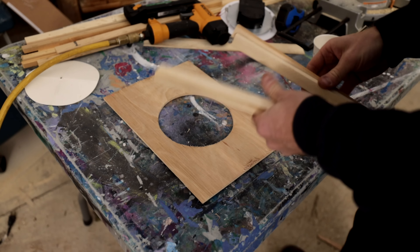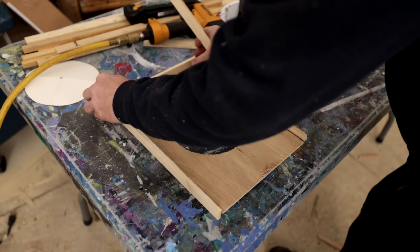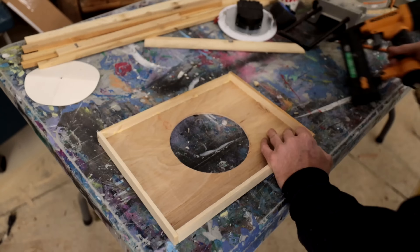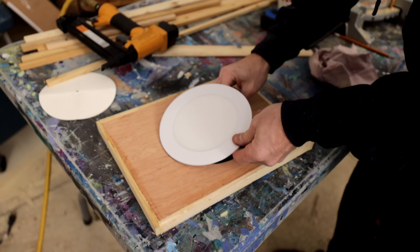To build the light fixture, I took some scrap Luan and cut it into a rectangle. I drilled a hole in the middle to fit a slim-fit pot light, then used cedar to trim it out, glued it in place, and added a couple of staples to hold it. Once done, I'll hang it from the ceiling in the boat.